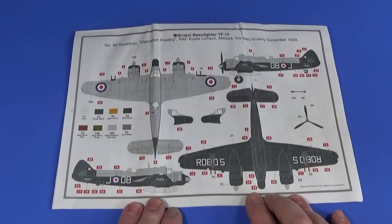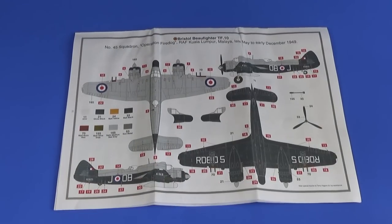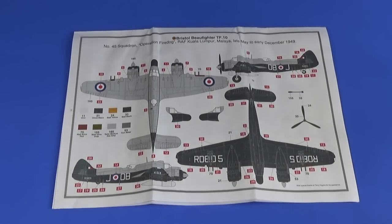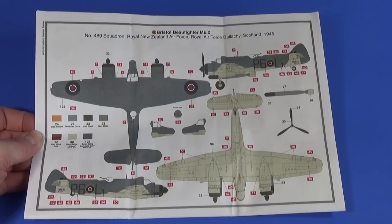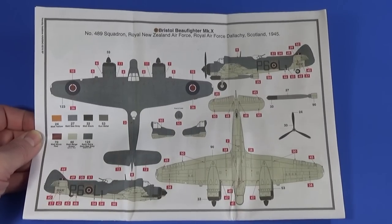At the end of the instructions we have two scheme options. First, a Beaufighter TF Mk 10 of No. 45 Squadron in Malaya in late 1949 — Operation Fire Dog — the Malayan Emergency, Britain's first action in the Far East before the Korean War. This scheme includes rockets, fuel tanks, and the later radar nose in a night scheme. Second, No. 489 Squadron Royal New Zealand Air Force, based at Dallachy in Scotland in 1945, with the thimble nose and torpedo but no rockets.